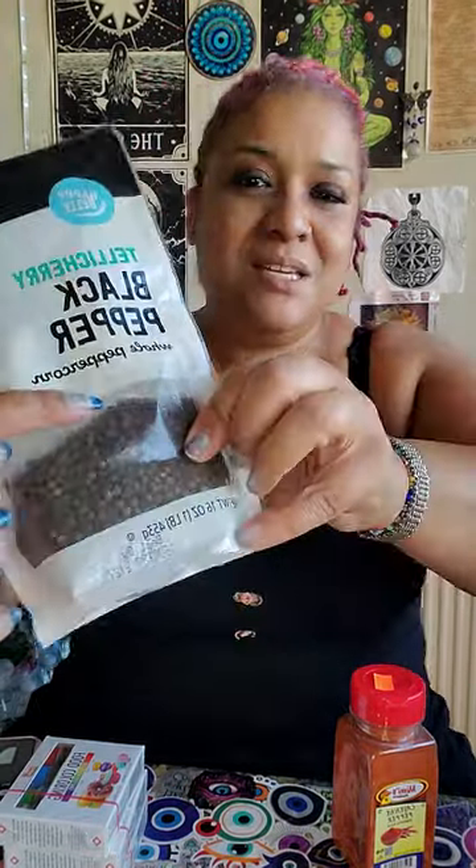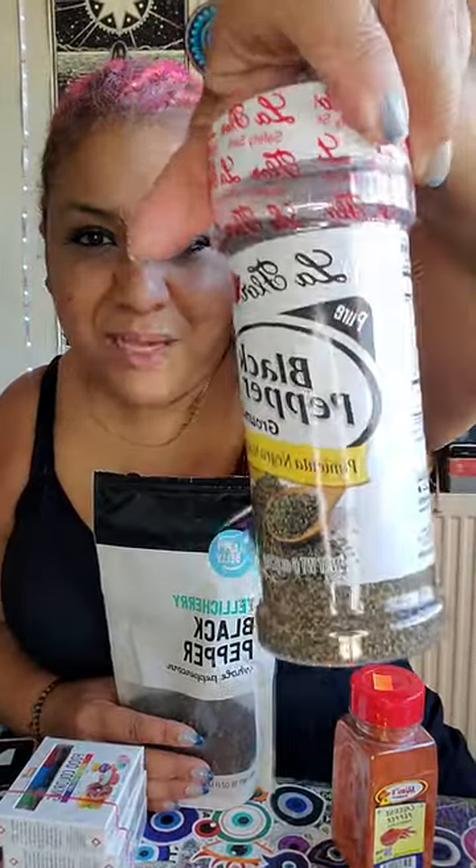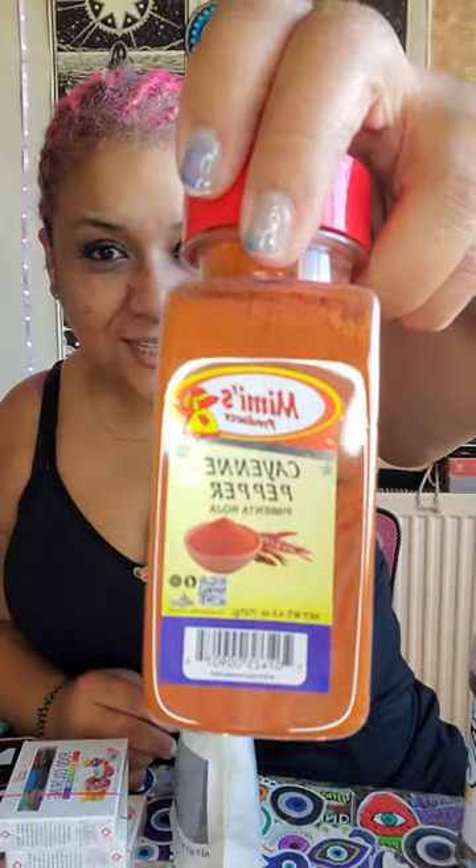I'm excited, let me show you why. I have the food coloring — I'm gonna make black salt again. I'm gonna use the peppercorns, and I also got the ground black pepper. I'm gonna use all of these first to get a good amount, and then I'm gonna add the cayenne pepper to balance it out.